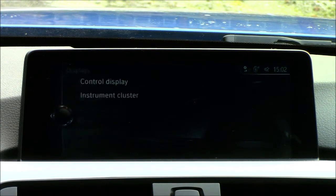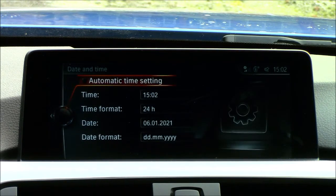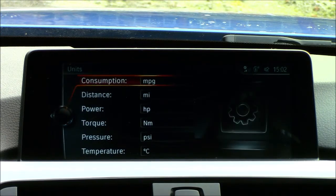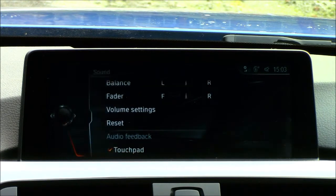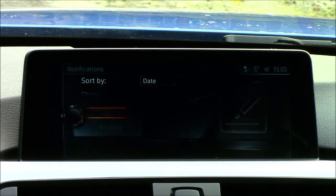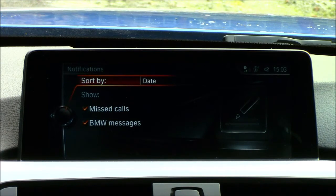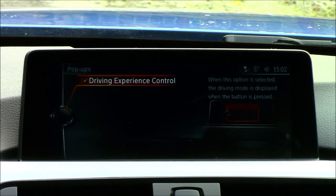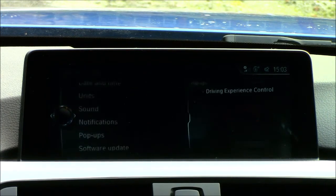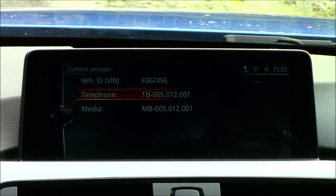The instrument cluster section lets you turn on or off all the data displayed on your cluster. Time and date is fairly self-explanatory. Units can be configured — I have mine set to MPG, distance in miles, power in horsepower, torque figures, tire pressure, and temperature. Sound settings are also accessible here. Notifications can be sorted by date or priority — things like missed calls and BMW messages. Pop-ups show driving mode when the drive mode button is pressed.